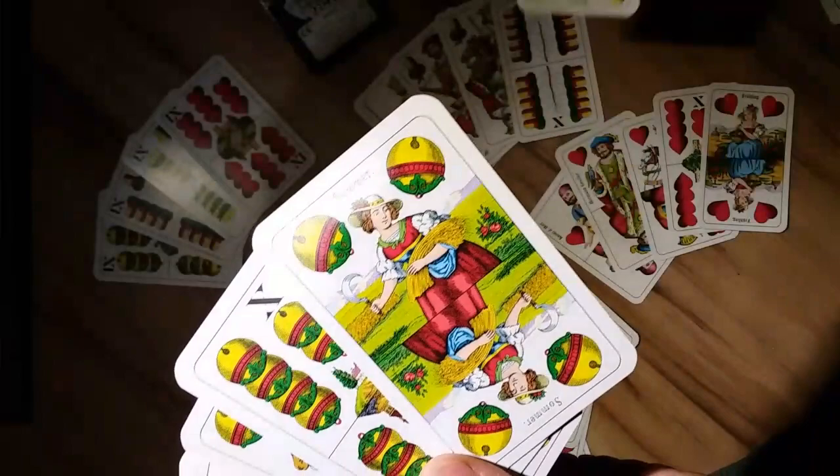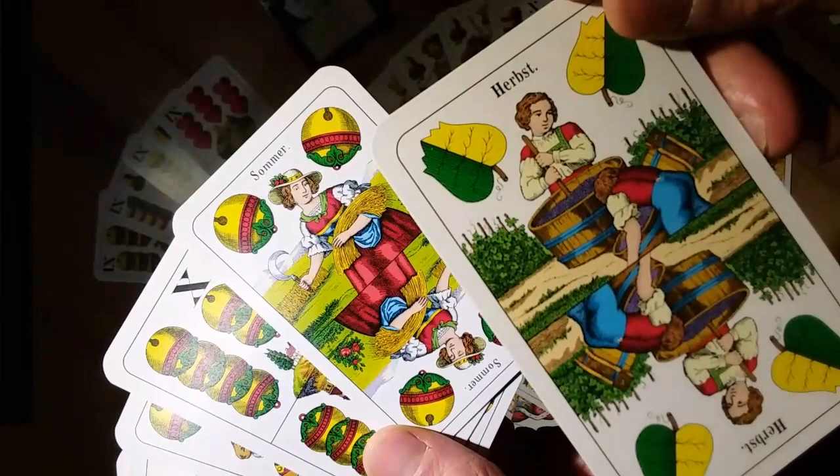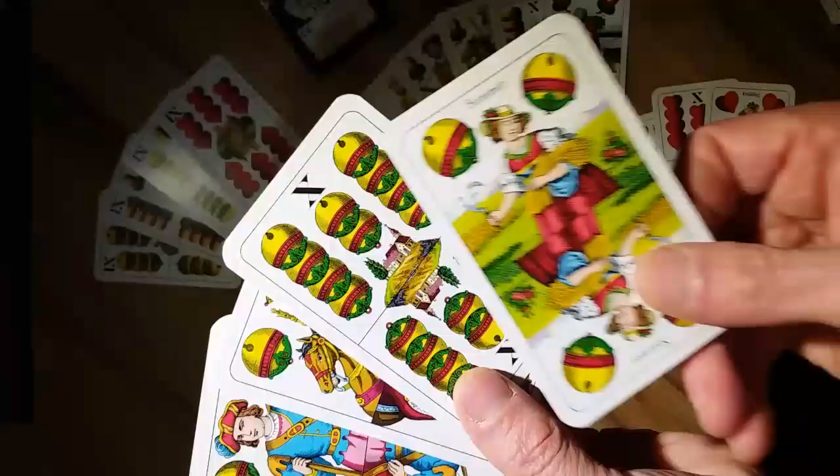You've got summer, the seasons — winter, in German, is that a Frühling or springtime? Isn't she pretty? Absolutely. And herbs, or the harvest, fall. Actually, those are two boys mashing grapes there, not women.